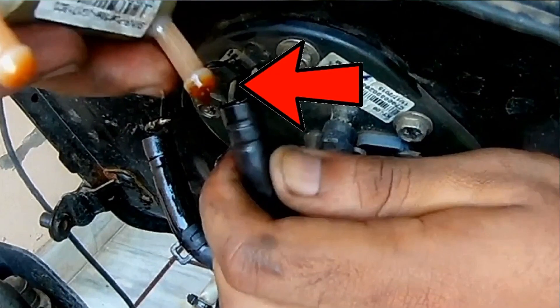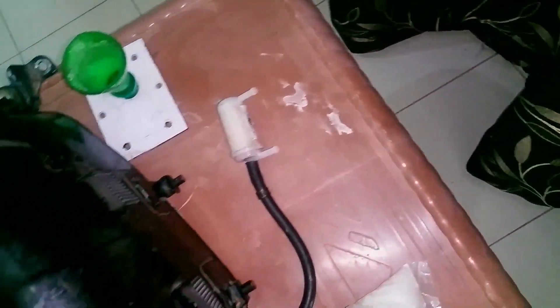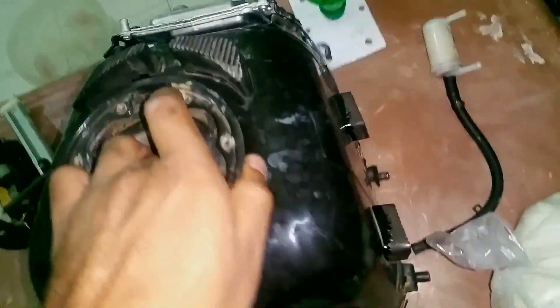Let me show you inside the fuel tank. I've already removed the fuel filter from the bottom — you can see it's mounted on the bottom. Let me show you what's going on inside.